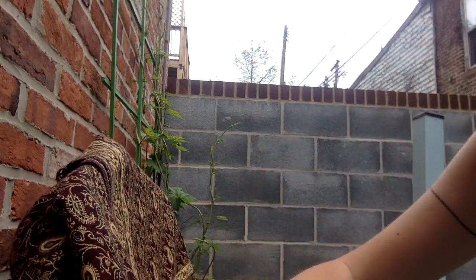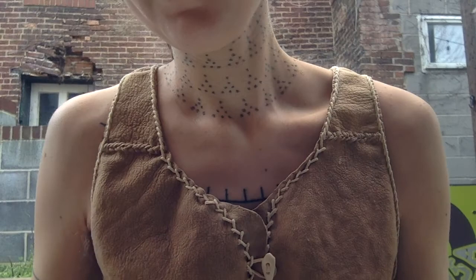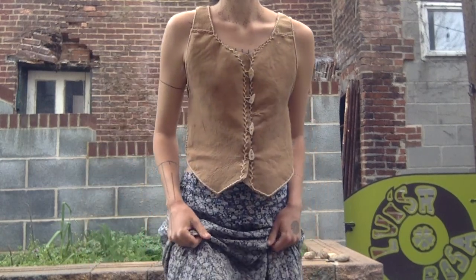Maybe I'll show you guys my shirt. It's on a flower pot — hold on. So, it's kind of a vest shirt.